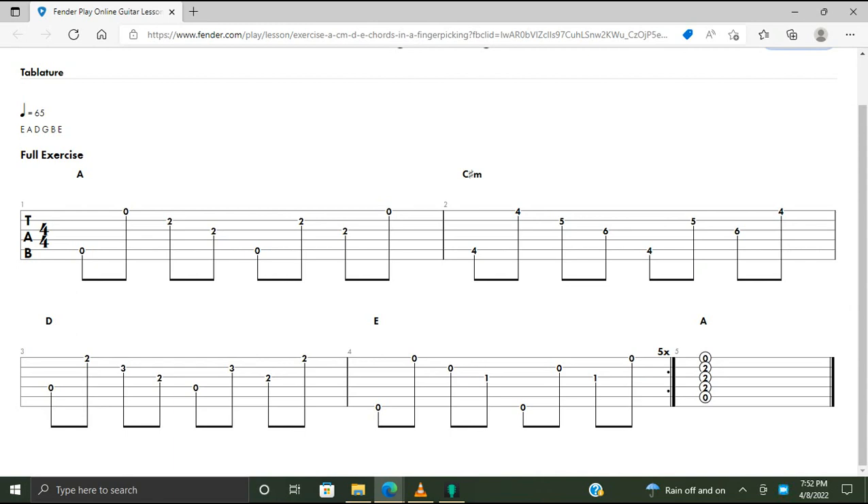In the fret hand we have four chords. First chord we have A — that's our one chord, root note on the open A string. Our three: C sharp minor — the root is on the A string, fourth fret. Our four chord D — root note on the open D string. Our five chord E — the root is on the open low E string. We have one bar of A followed by C sharp minor, full bar. Third bar D, and last bar E.